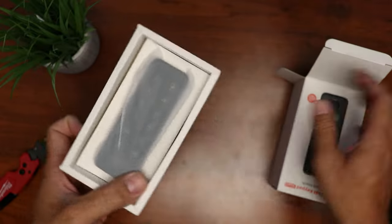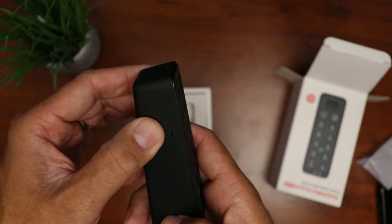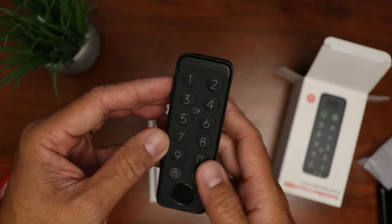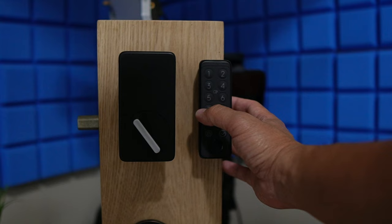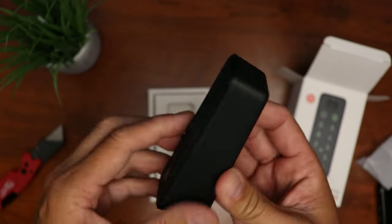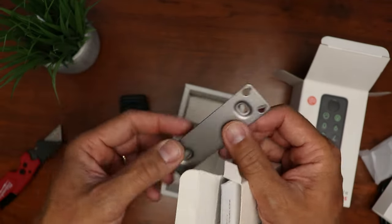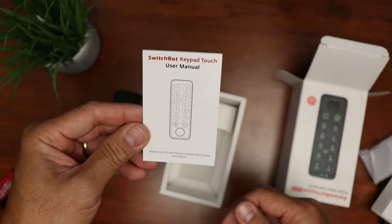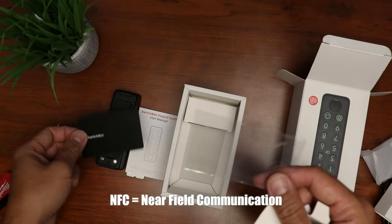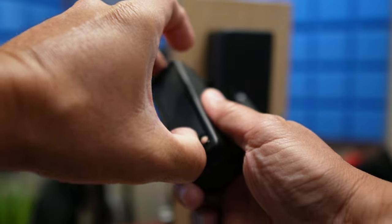Next we'll open up the keypad touch. We have the keypad itself — plastic but feels solid, with an IP65 waterproof rating. It has a rubberized keypad and the numbers light up at night. There's a fingerprint sensor on the front. On the back we have the battery cover and a metal mounting plate. We also have the user manual and an NFC card that can be set up to open the lock — kind of like a hotel card.